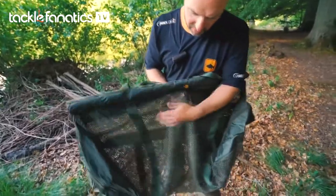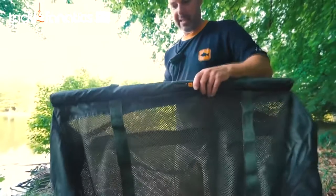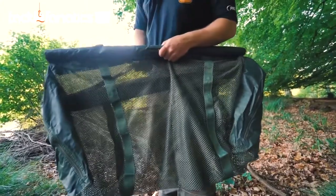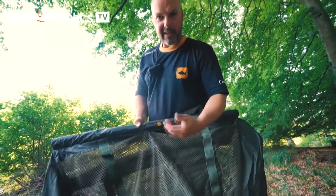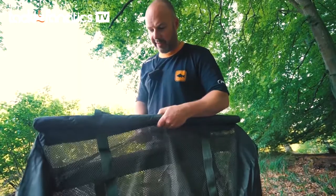Beautiful soft touch mesh running all the way around. Importantly, it's got a combination of two key factors. One, it's got great big holes which give great oxygen exchange, which is vital obviously for a resting fish. But two, because it's very thick it's quite a dark environment, so the fish will rest quietly until you're ready to lift it out.